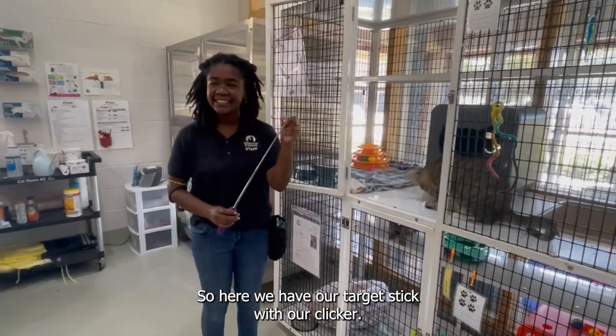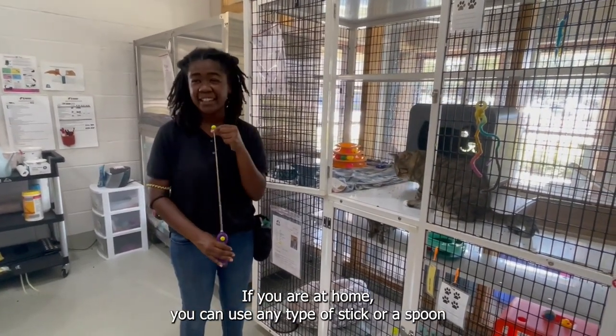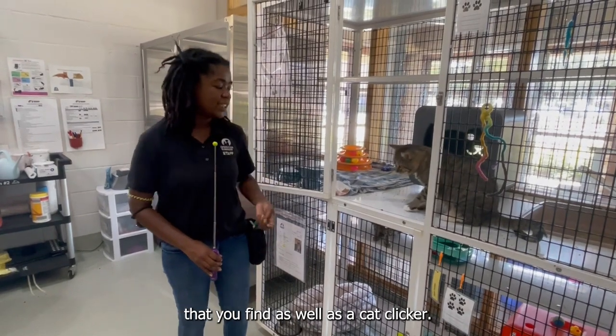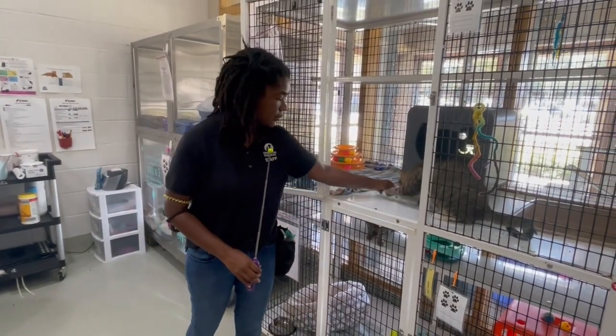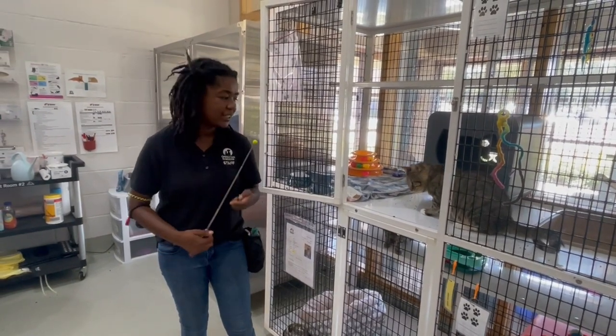So here we have our target stick with our clicker. If you are at home, you can use any type of stick or spoon that you find, as well as a cat clicker, or you can use your voice to say yes or use another marker word.